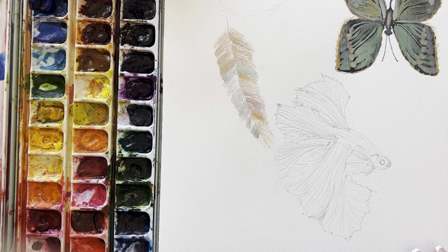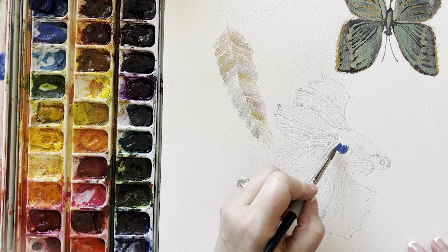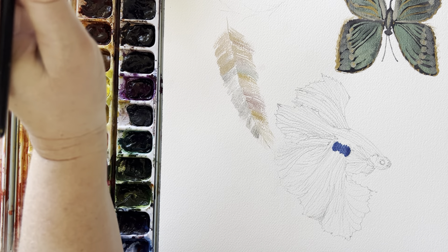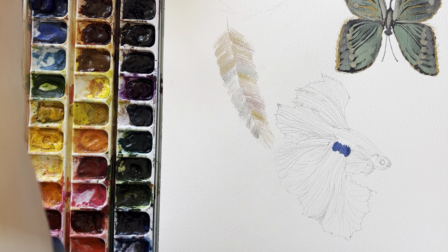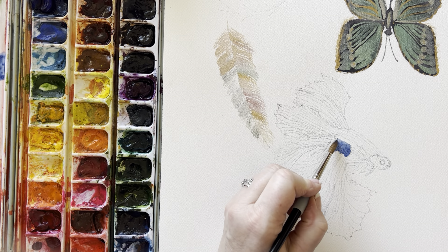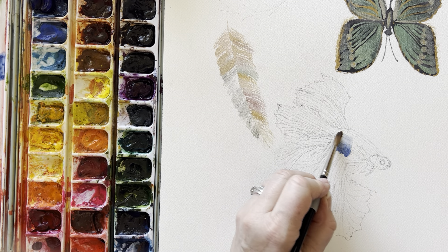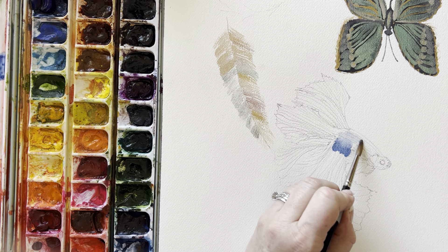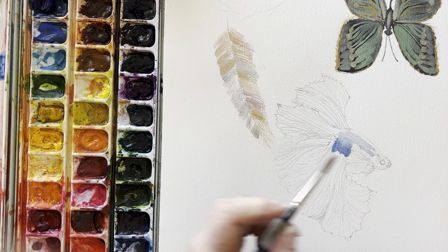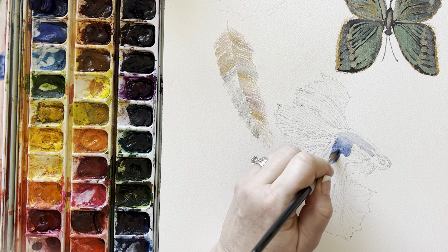I'm just gonna start wherever - I can do perhaps a dark, dark, dark blue in here. There's not much method to my madness here today because my brain's a little wonky, I'm just gonna get in there and paint. Starting at the center, which is maybe not the best strategy with watercolors. Usually you should have a little bit more of a method to your madness, but we'll see if this works. This blue kind of comes all the way down.